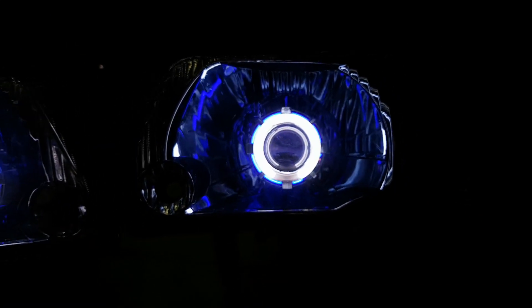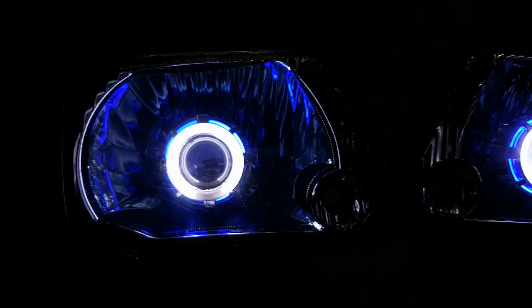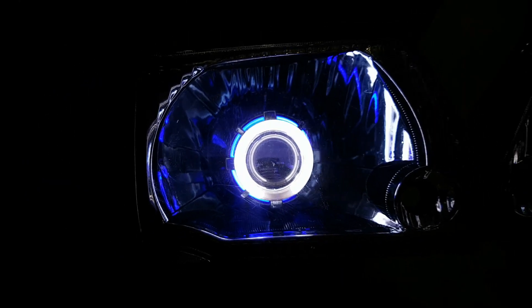This is on the parking side. You can see the lights on. I'm giving you a demo.